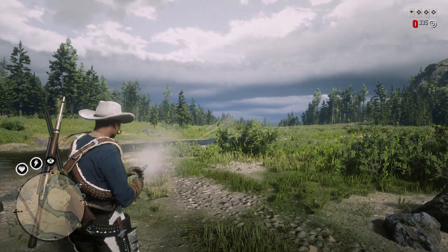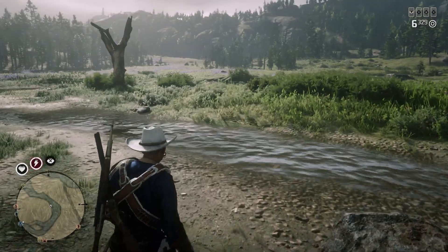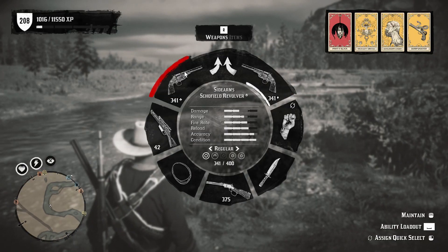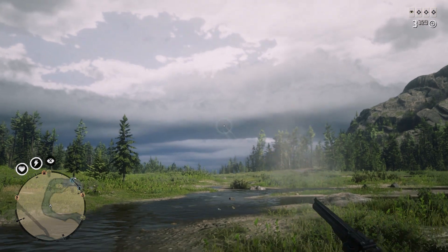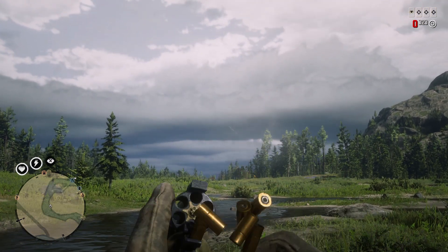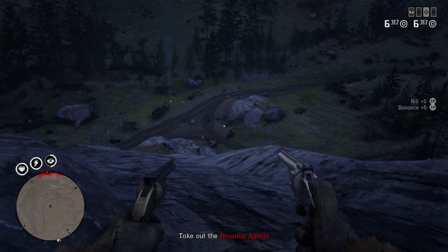The animation does show him loading it similarly to how I demonstrated in real life, but it doesn't really dump the shells out dramatically. I've got two of them in-game and I'm thinking about getting a nickel-plated one in real life as well, but that's for another time. You can't see exactly what he does during the reload animation, but as long as he broke it over and held it upside down the shells would come out pretty quickly. That is the Schofield in Red Dead Redemption — thanks for watching.